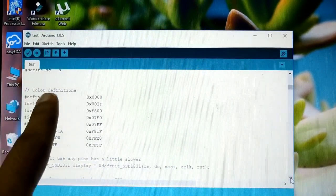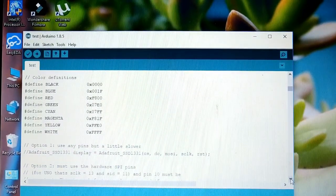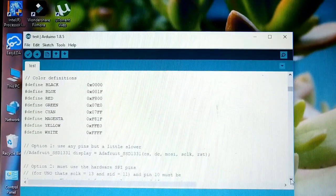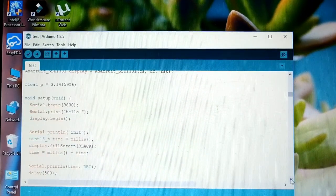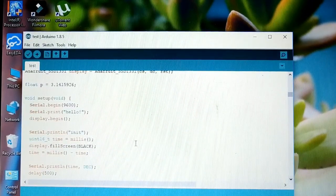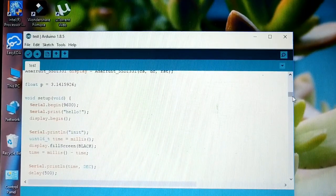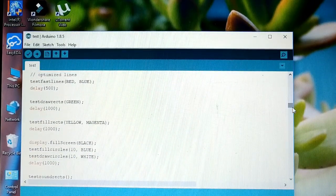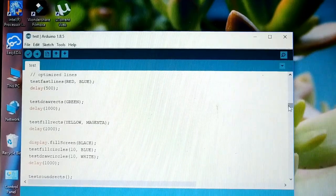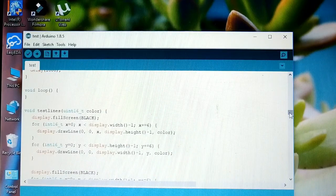Here we have also defined colors like black as 0 and white as 0xFFFF. These are hexadecimal values ranging from 0 to F, with a total of 16 values. In the setup function we print to the serial monitor. This code is quite simple using the GFX library, so it's easy to read and understand.